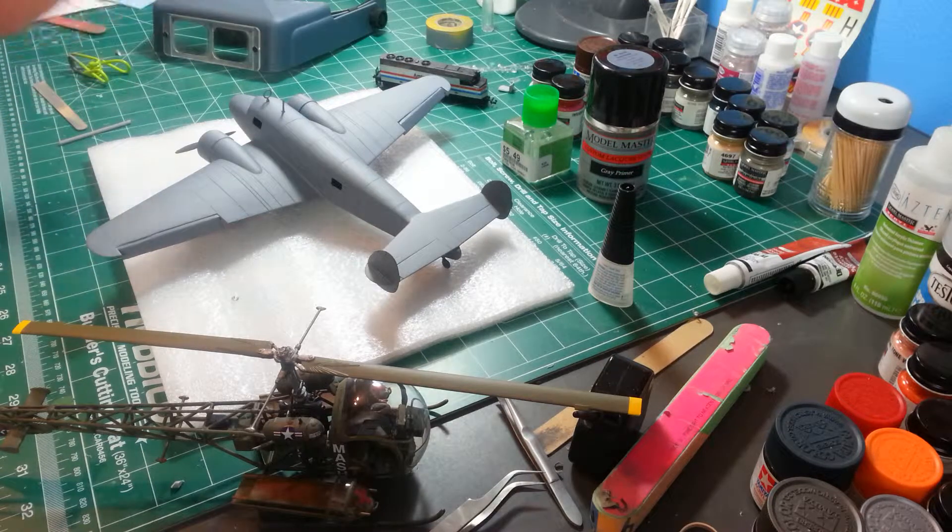We're going to let this cure — it's been curing now for about eight hours — so we're going to let it cure most of the day today. Tonight I'm going to give it one last look over, make sure there's nothing else I want to address. I can see things sitting here looking at it that I could still work on, but I think it looks pretty good regardless of all those little things.